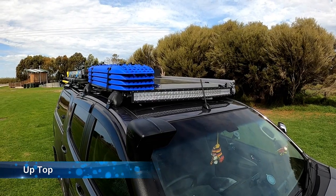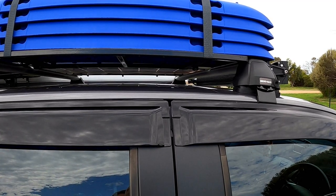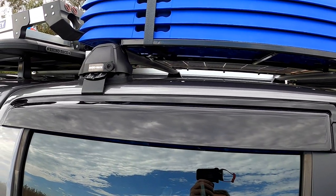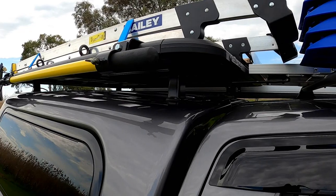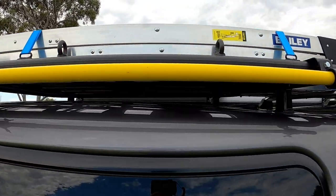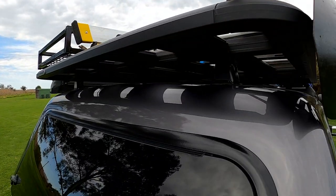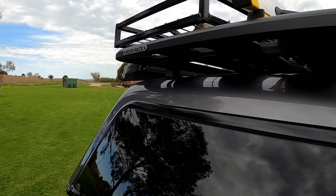Now for a quick look at what we've got mounted on the roof. To support everything, we've got two Rhino bars mounted above the vehicle — one above the cabin and one above the canopy at the back. We've got a Rhino Rack Pioneer rack, which is great because we've adapted everything to fit onto it — it's just a matter of taking things off like a jigsaw and putting something else on.